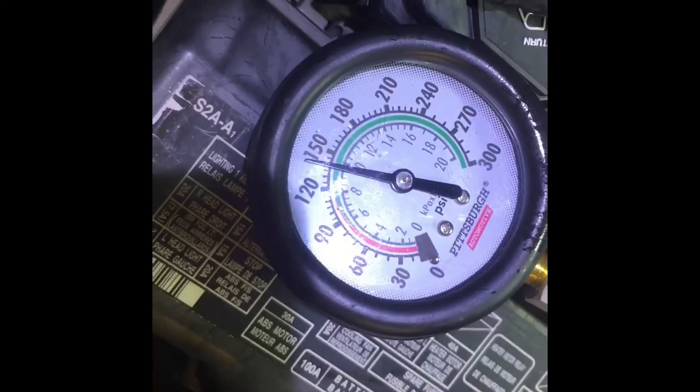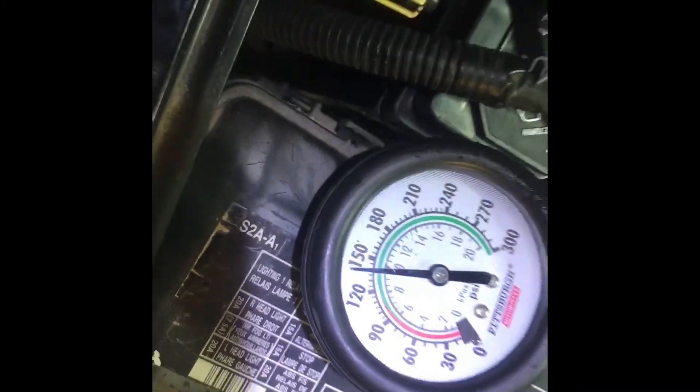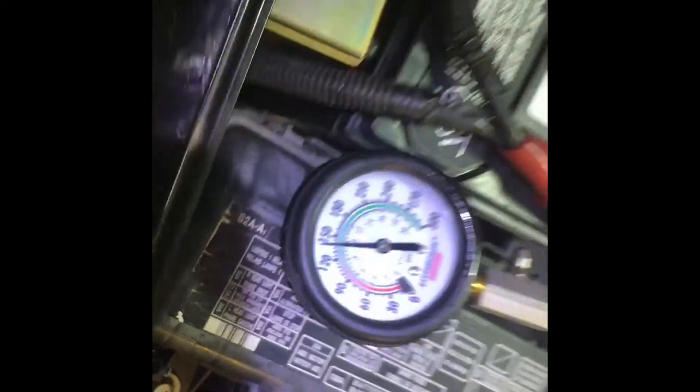I don't know if that's normal. The cooling can't be that effective. It's an inline — I know the left back cylinder. There we go. I just didn't crank it hard enough. So that one's at 130. Whatever that is. 140.